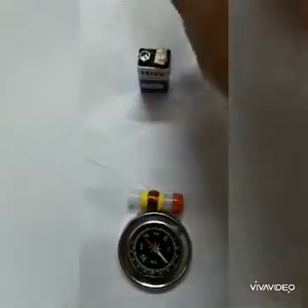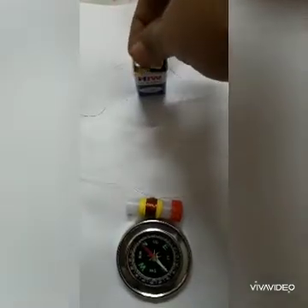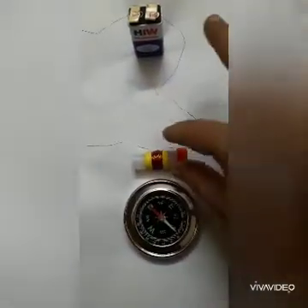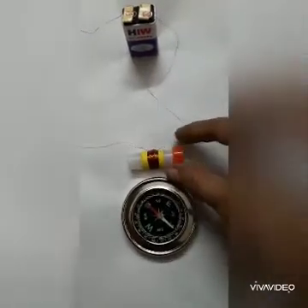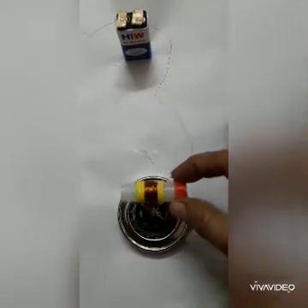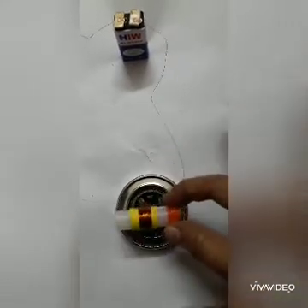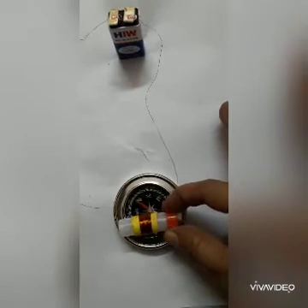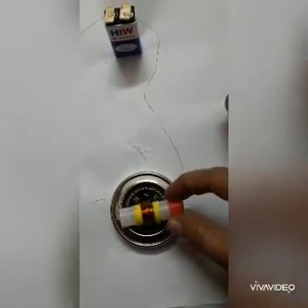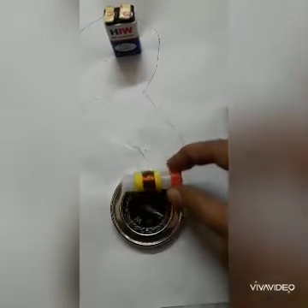This time the deflection in the magnetic compass needle will be reversed. Let us check — the needle is moving towards the left. Testing again, it is turning towards left. Once more — it has turned towards left.